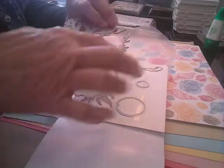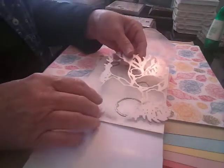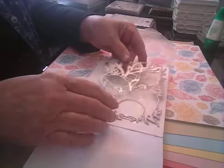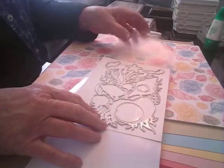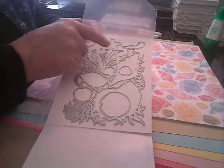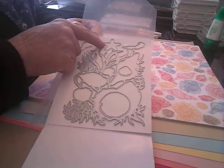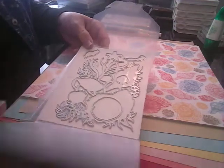And then this is the embossed one, so some of it will be embossed. You'll have to come back and I'll show you what we're going to do with these. And then you have the one for the sand dollar and those little seaweedy things, and this starfish.